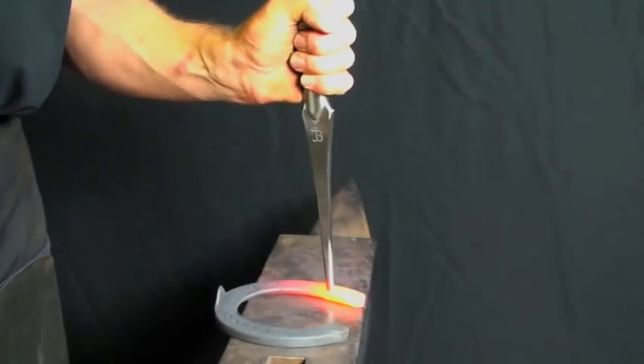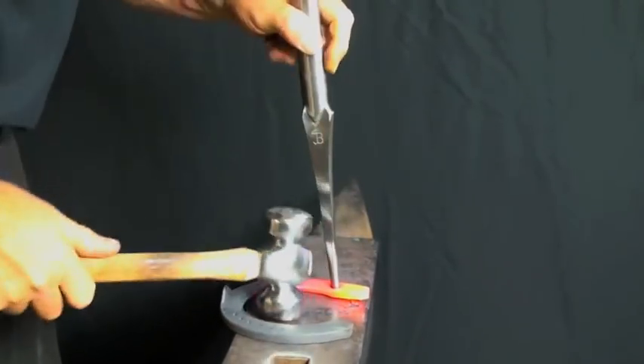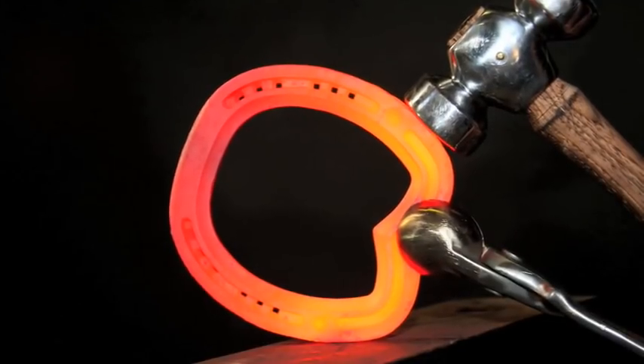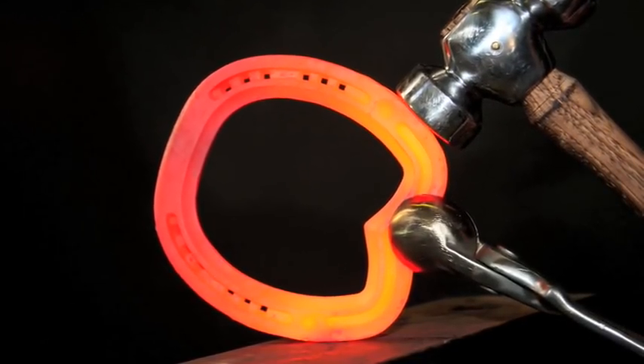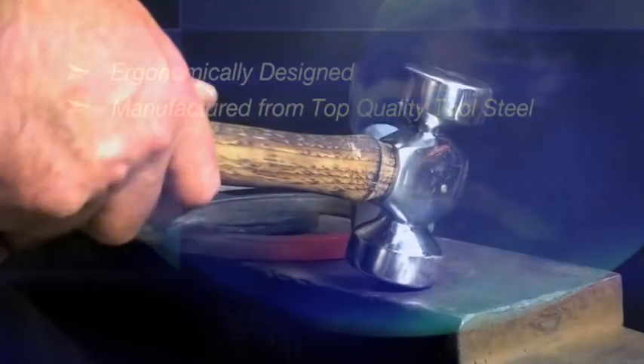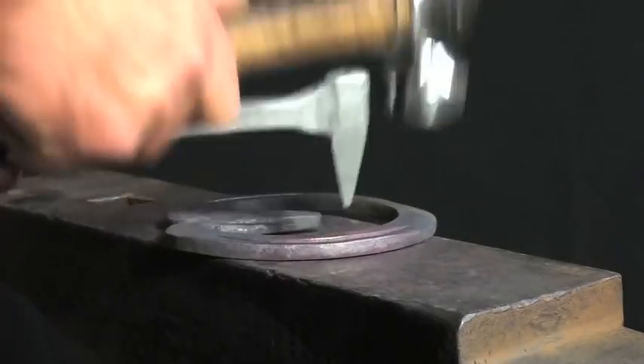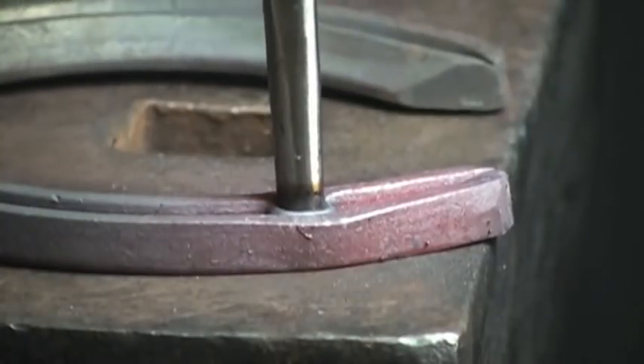Ergonomically designed using many years of forging experience, Jim Blurton's range of shoemaking tools make forging more comfortable and ultimately easier. Manufactured using top quality tool steel which has been specially selected to cope with the rigors of day-to-day forging and shoemaking.